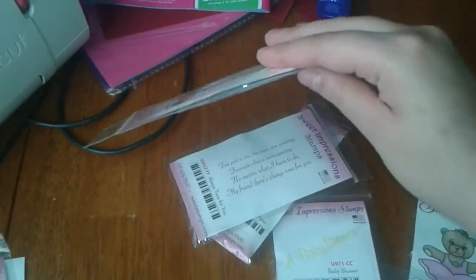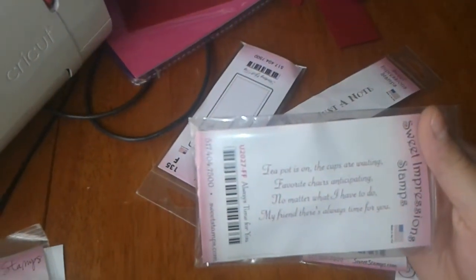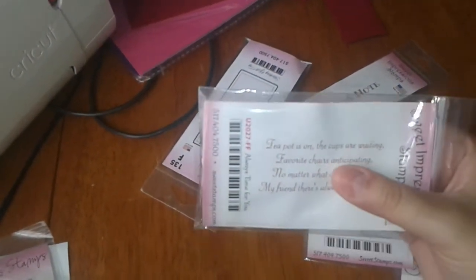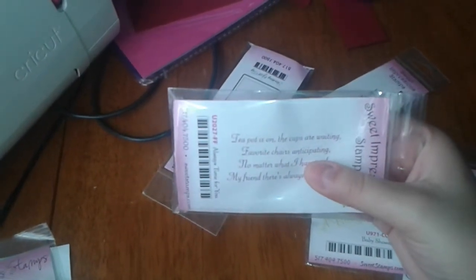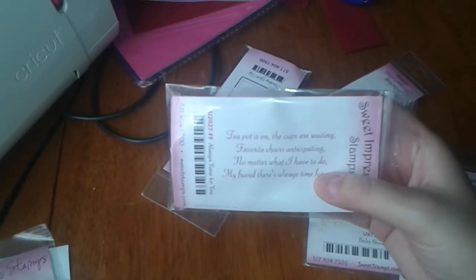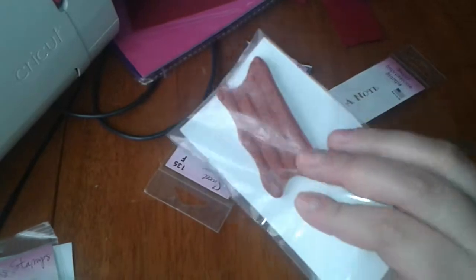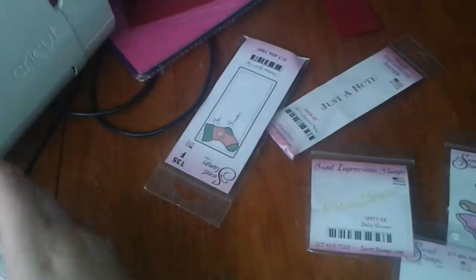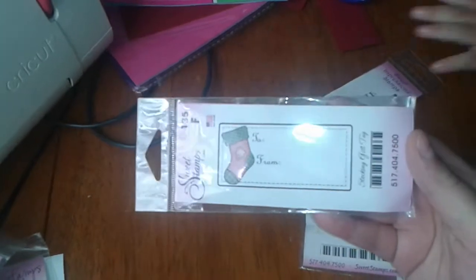This one is also really cute — it's called Always Time for You, and it says: 'Teapot is on, the cups are waiting, favorite chairs anticipating — no matter what I have to do, my friend there's always time for you.' I thought that was really cute. Then I got this one that I thought would be great for Christmas.